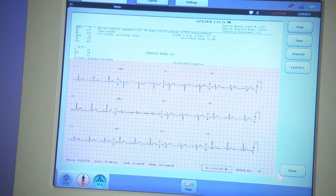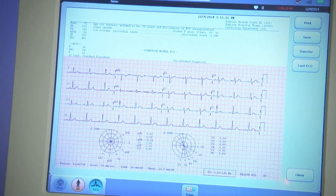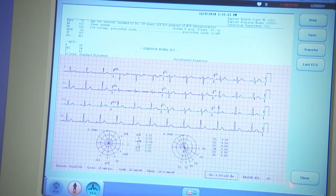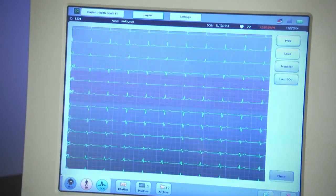For example, the three rhythm leads are shown here. This is an example of the 12-lead with lead 2 rhythm along with the ST maps graphically showing ST changes. This view shows all 12 leads simultaneously and may be printed as well.